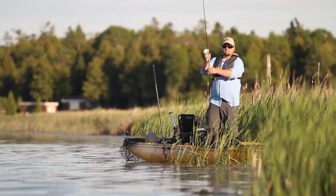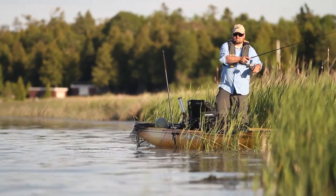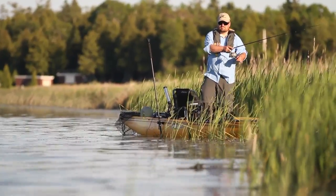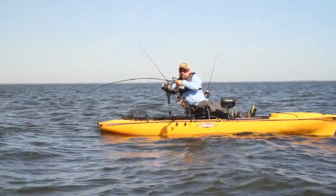The reason I chose the Hobie Pro Angler 14 is because it is so versatile. I can use it inshore, fishing in the harbors. I can use it to troll offshore, and it can handle everything — small water and big water.